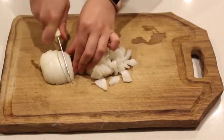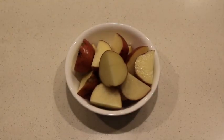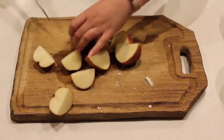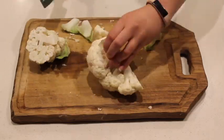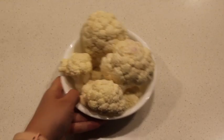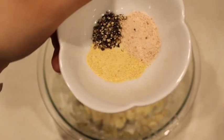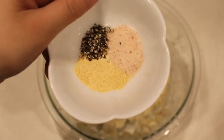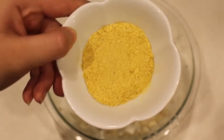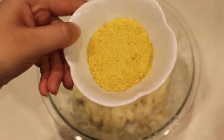For this recipe, you will need one medium onion diced, three to four medium potatoes chopped into large chunks. I prefer to use red-skinned potatoes, as they give a creamier consistency. You'll also need half a head of a medium cauliflower chopped into large chunks, one teaspoon of salt, one teaspoon of garlic powder, and half a teaspoon of pepper.